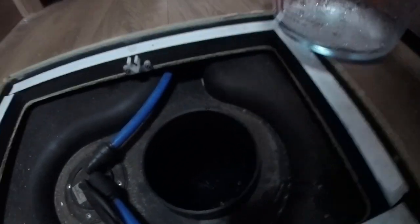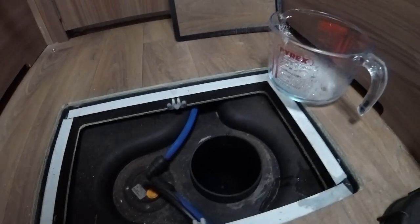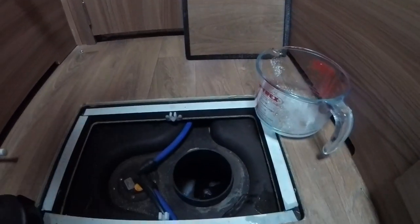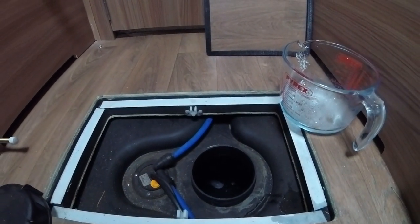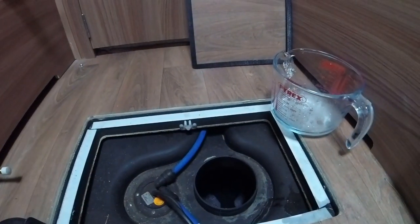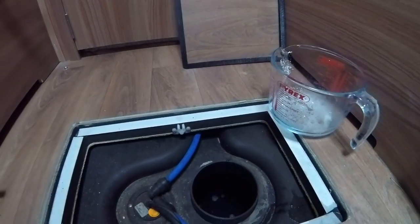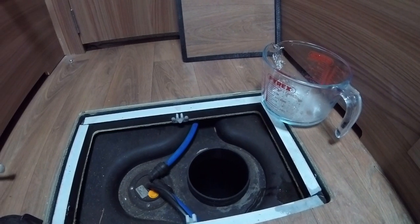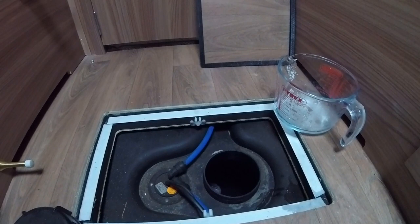So it's filling up. I'm going to leave the cap off so I can just watch it filling up and know roughly when to switch the tap off. The other thing you've got to do is run it through the taps — make sure the solution is actually in the pipes once it's filled up. So I'll open some of the taps and get some of the solution into them.